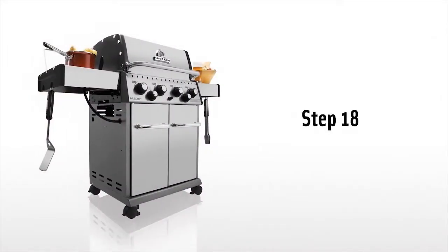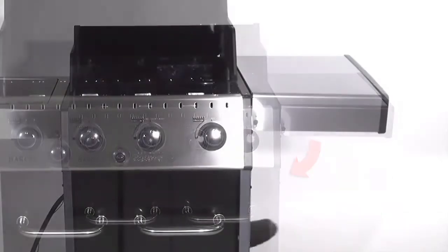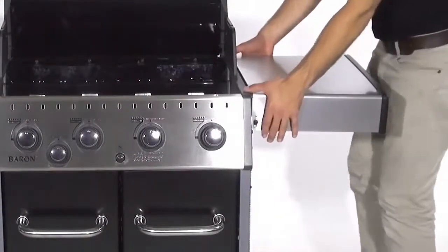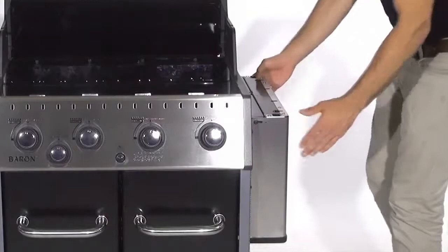Step 18. Please note the right side shelf is designed to fold down for easy and convenient storage. To fold down, simply lift the side shelf up and lower it to the side of the cabinet.